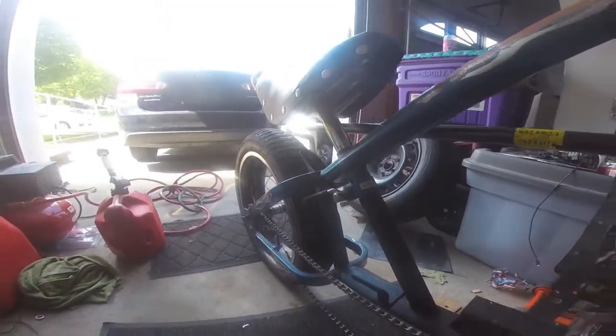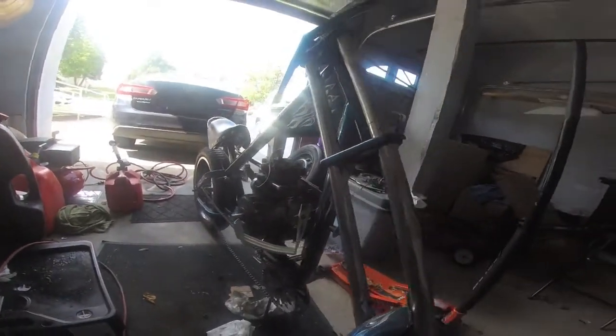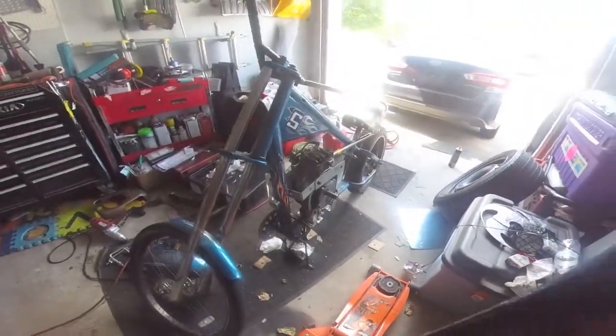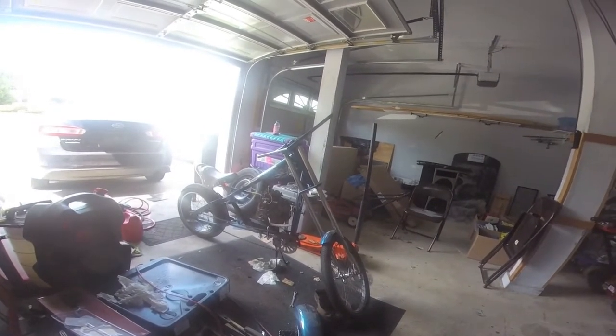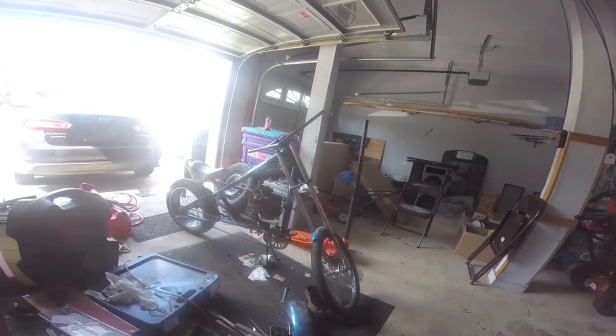Okay guys, so as you saw the motor kind of seized up on me. I'm going to do what I can to try and get a new motor or a rebuild kit for this Briggs and Stratton. But for the time being I'm just going to try and get the bike frame at least 90% done, so when I do get a new motor or a rebuild kit I can just slap it on and get going. I do need a belt and pulleys, but other than that, that's pretty much it for this video and I'll see you guys next time.